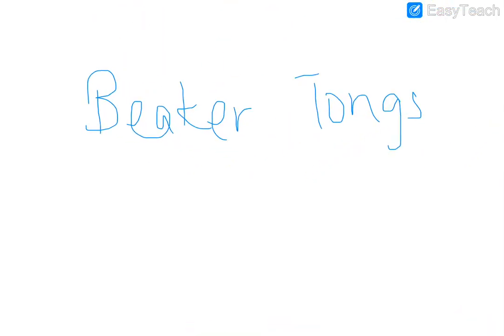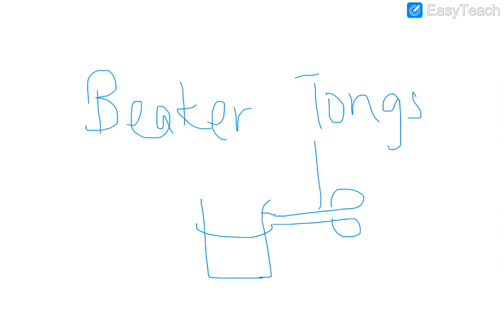Beaker tongs are large and are used to hold a beaker. So draw your beaker and show the beaker tongs holding it. Label it 'beaker tongs.'